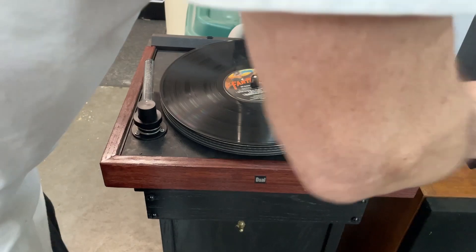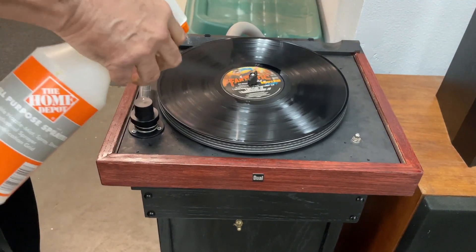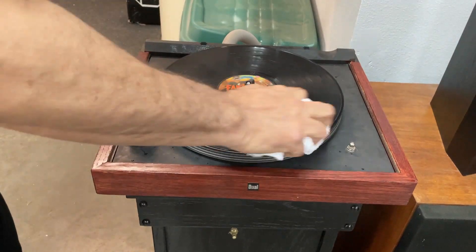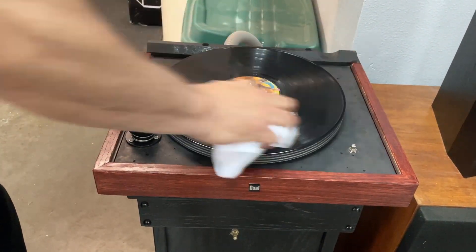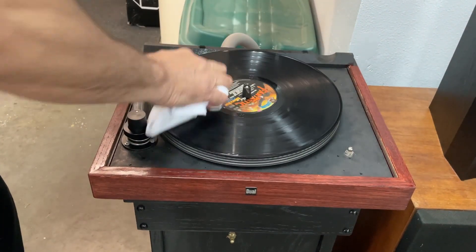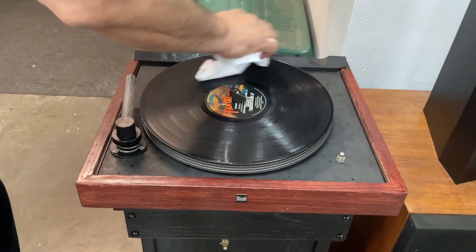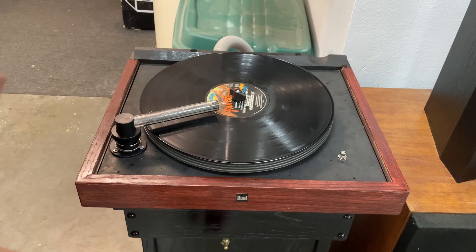I have my special fluid — try not to get it on the label. I would use the brush back and forth. You notice the motor doesn't stop — that's the motor from Amazon. It's pretty dry at this point, but I can move that over.